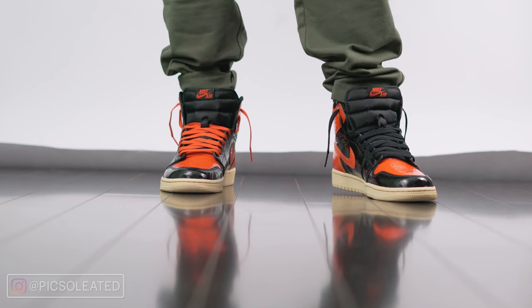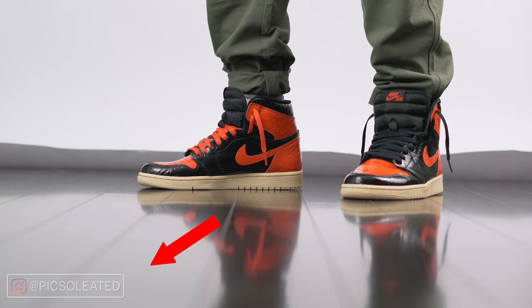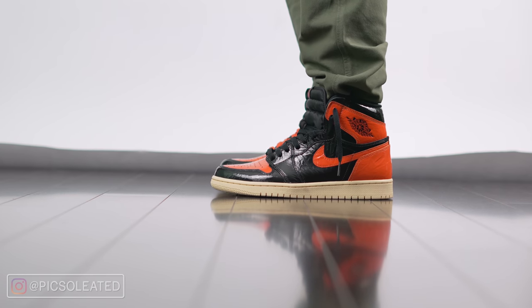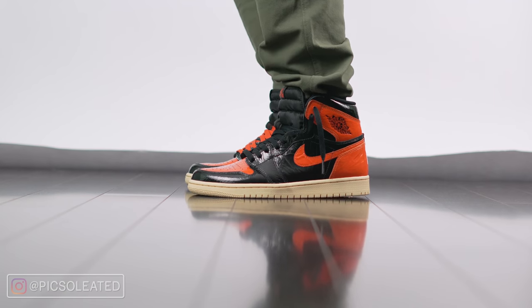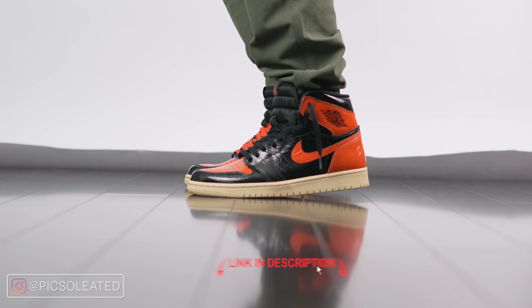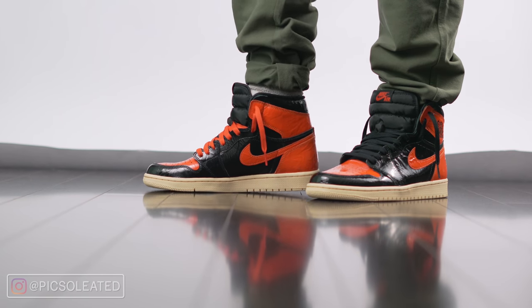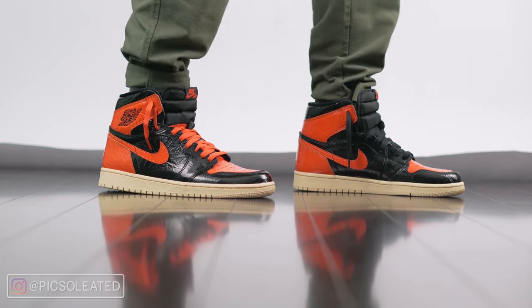Before we get to the rest of the review, feel free to follow me on Instagram at Pixelated — that's P-I-C-S-O-L-E-A-T-E-D — for fire sneaker content and to keep up to date with what I'm up to. Also, if you want this shoe, I'd recommend getting it now as the prices are at an attainable point. I've left a link in the description. Do not wait until the prices rise in the future because they will, and these will become too expensive to justify.